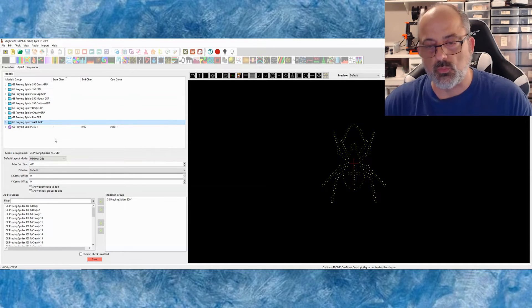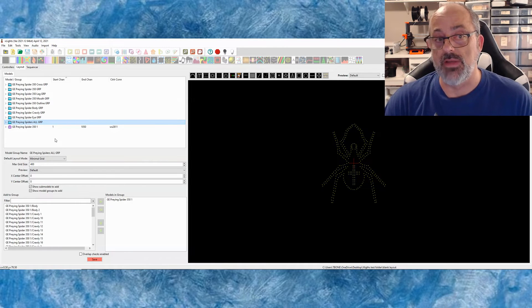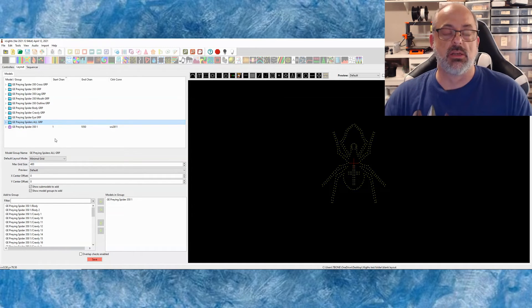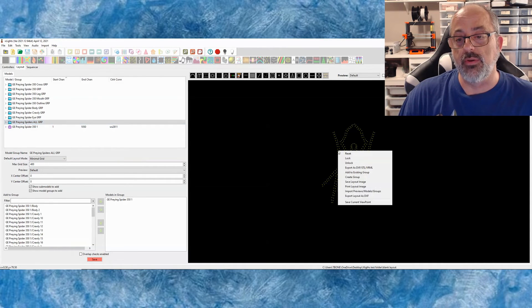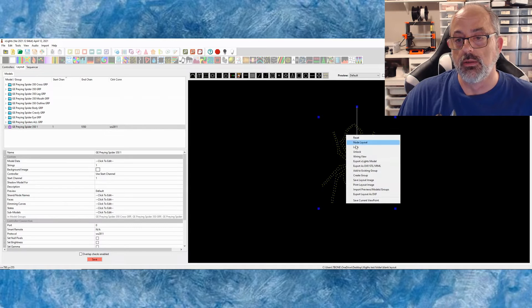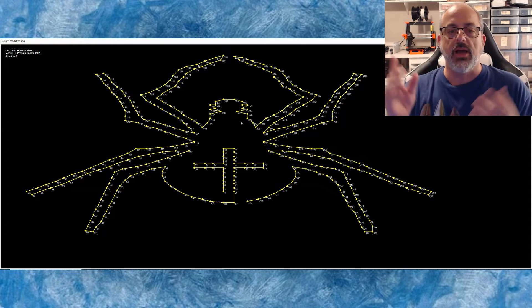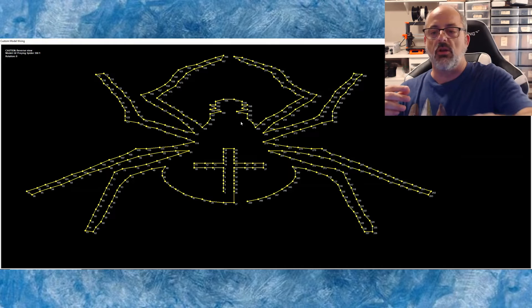It's a real nice thing that it already puts the models in a group folder and creates the sub models for you. That is a huge time saver when it comes to getting ready to do your sequencing and all the behind-the-scenes work you have to do to make the prop do what it's supposed to do. Gilbert Engineering did that work on the back end and submitted it to X Lights for us to use. The wiring view is a very easy wiring view — you just right click on your prop and show the wiring view. It will make it a little big and it's a pretty easy diagram. Basically, you start at the cross and go around the outside edge all the way, a little zigzag around the face, and just all the way around. Nothing really tricky about it.